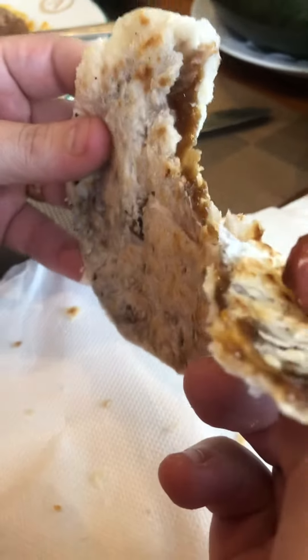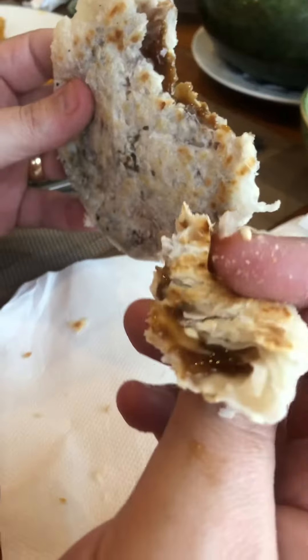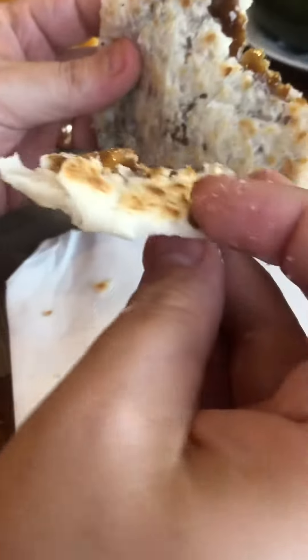There's something inside, but I don't know. Okay, that's Piyaya. It's a delicacy here in the great time. What's inside? I don't know. Okay, that's good.